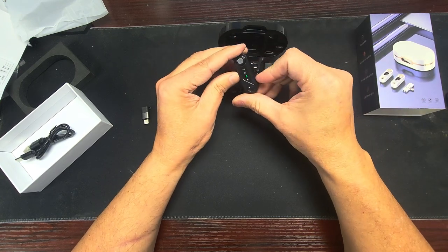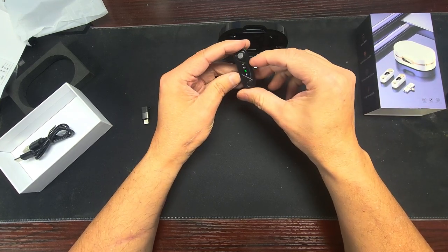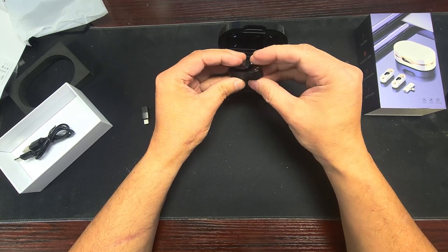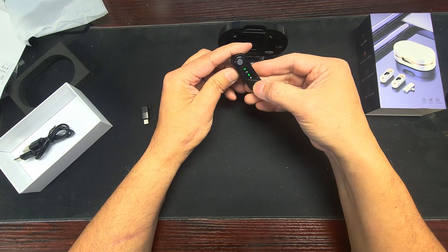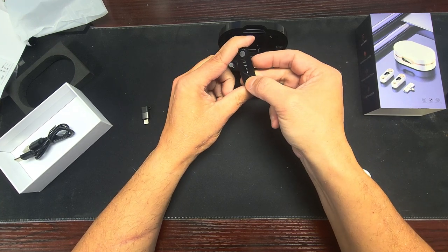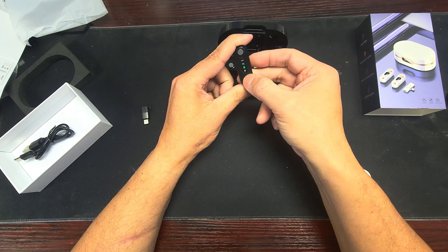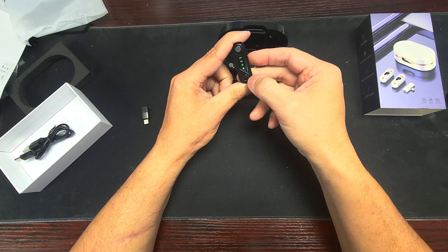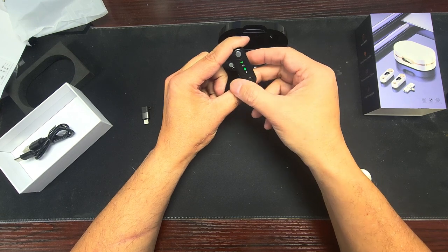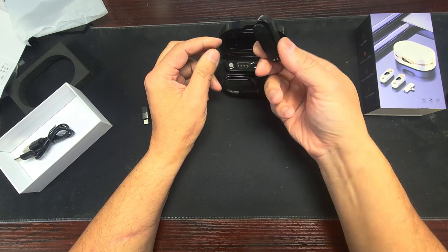All right, so the one in the middle - is this a button? Yeah, that turns it off, turns it back on if you tap it. Maybe I'm not connected - we'll have to test this when we test the audio.